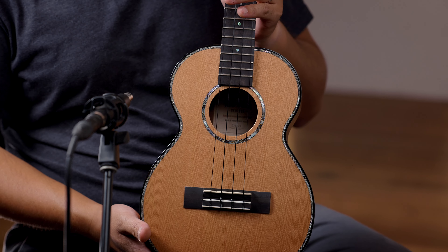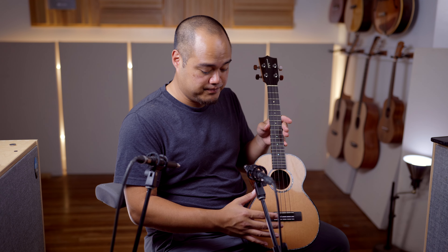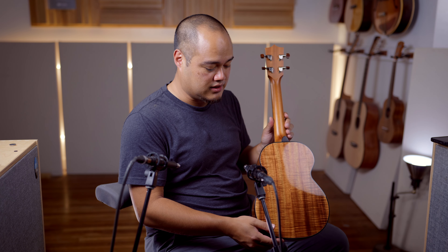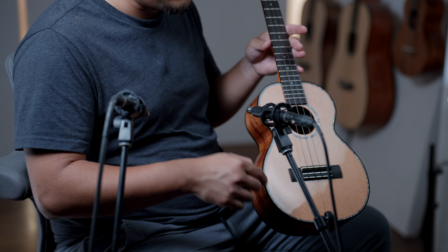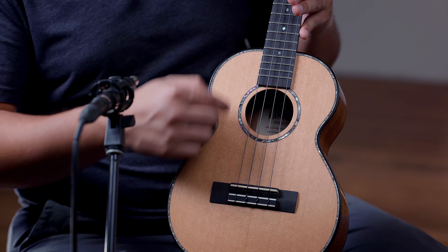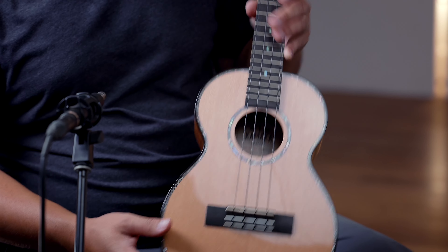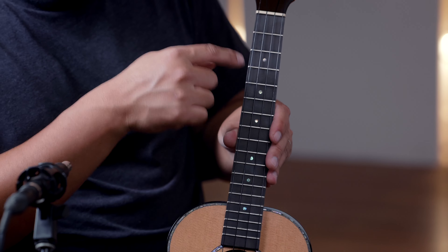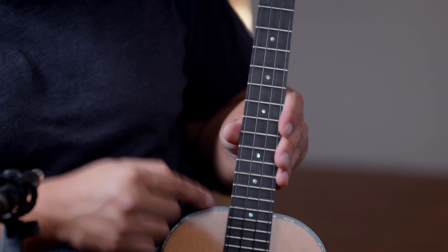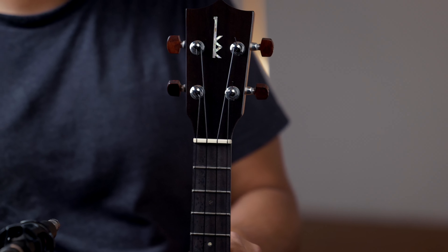I have a beautiful Kamaka HF3 Deluxe II featuring cedar on top, beautiful koa on the back and sides. This model comes with abalone for the purfling, abalone for the rosette, top and back binding and ebony. You got ebony on the bridge, fretboard and faceplate, abalone inlays for the top and side dots for the fret dots and for the Kamaka logo up here in the headstock.